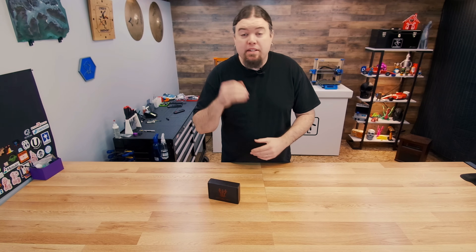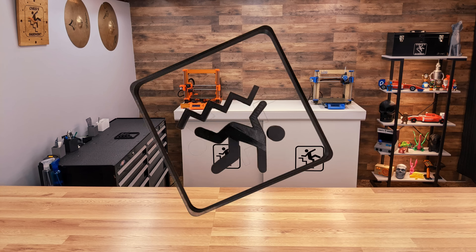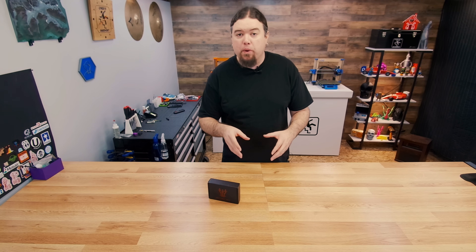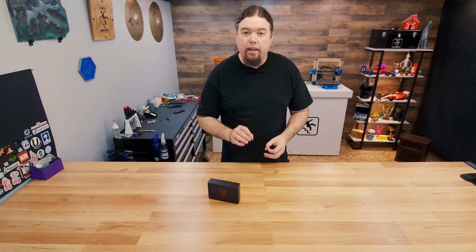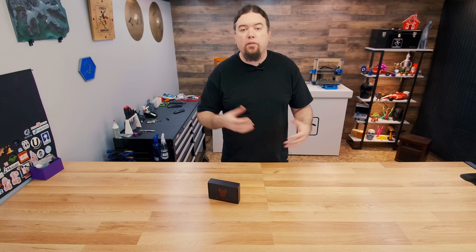Today we're going to be checking out the Smart Filament Sensor from BigTreeTech. Hello everyone, Chris here. This sensor has been around for a while and there's already a lot of great content on it, but I've gotten a lot of questions about how you get it configured for your 3D printer. There are quite a few steps to get the firmware configured and get it working correctly, but it's an interesting product, so I thought it'd be worth doing a video on.